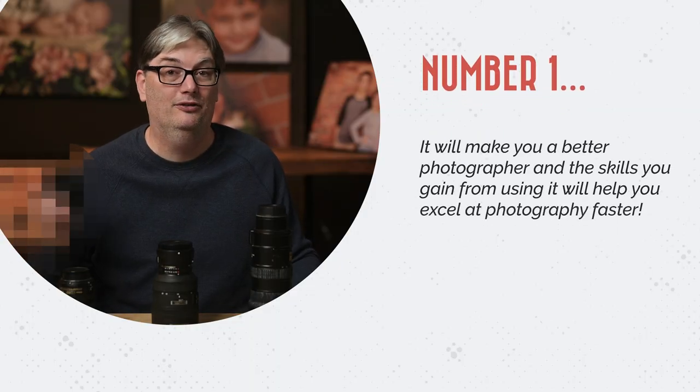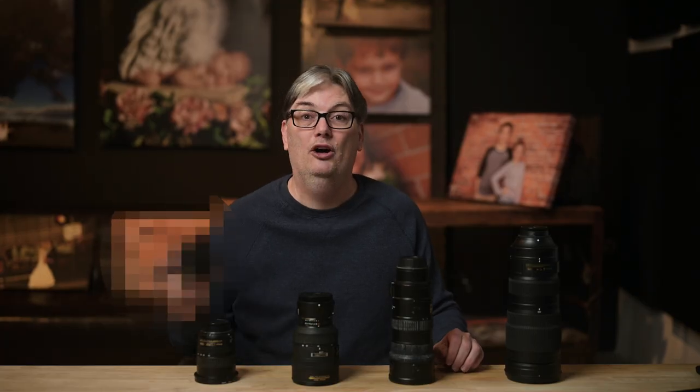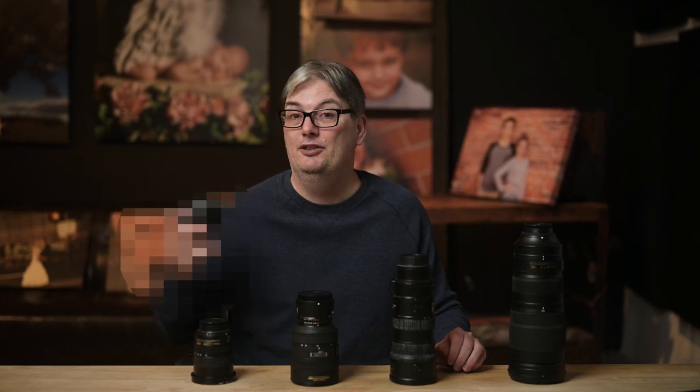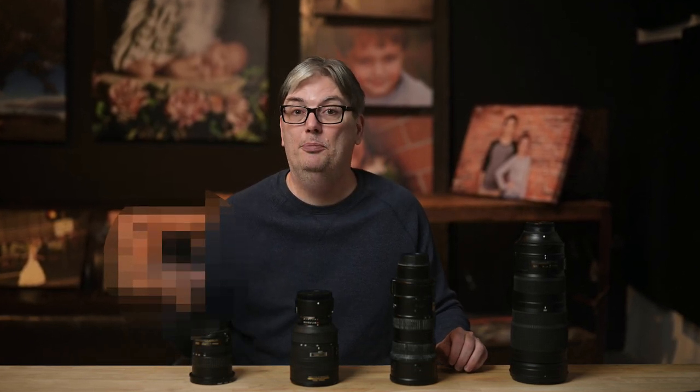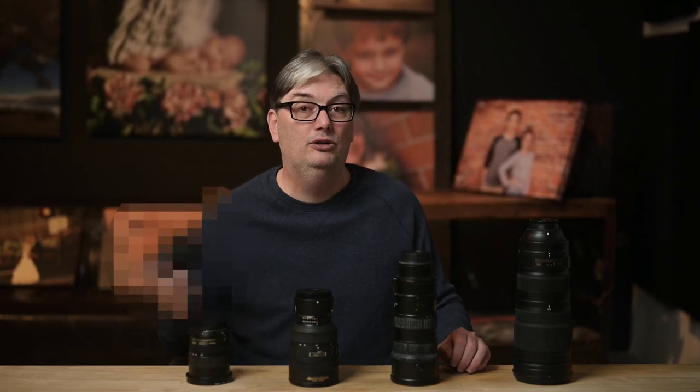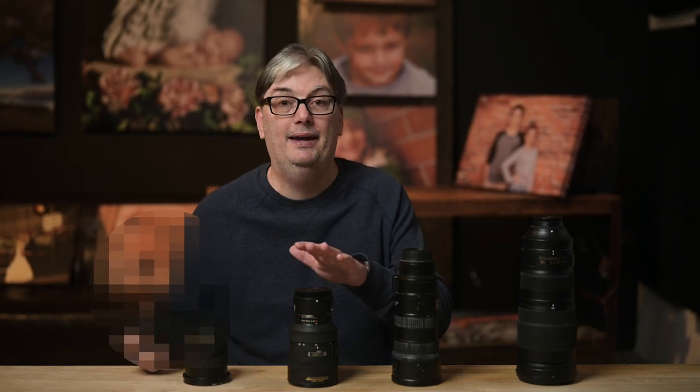The moment you've been waiting for — the number one reason you should get this lens is because it will make you a better photographer, and the skills you gain from using it will help you excel at photography faster. I did mention the larger aperture will help you create better images, but that's not what I'm referring to. Instead, I'm referring to the process of using this lens compared to a zoom lens.